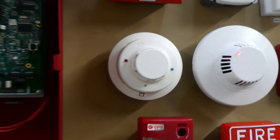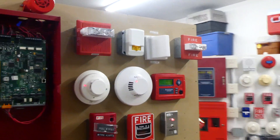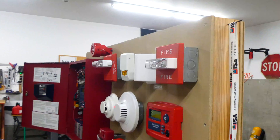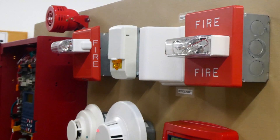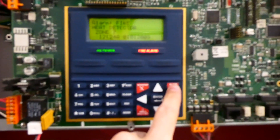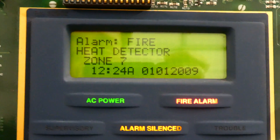Maybe not. There it goes. Quite loud isn't it. And I know the panel says heat detector — I just haven't changed the programming since I changed out the device last.